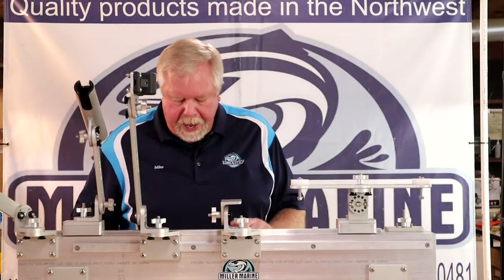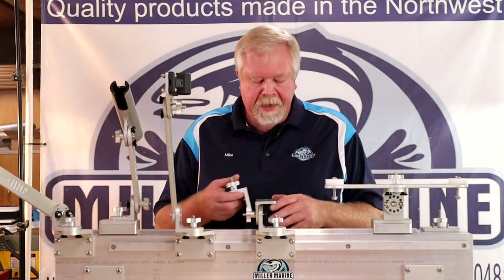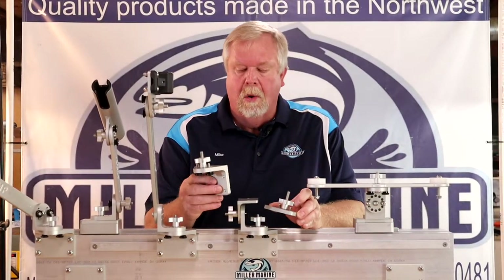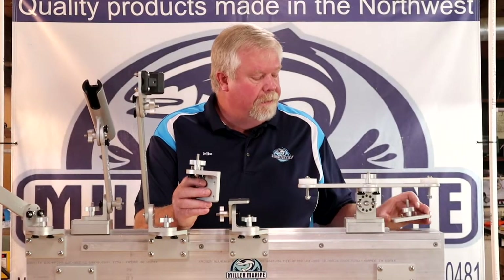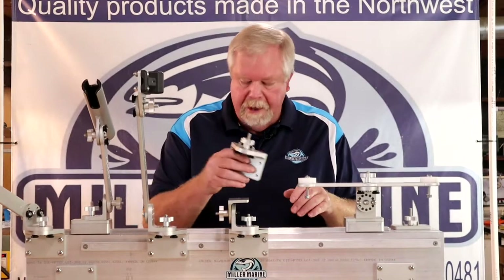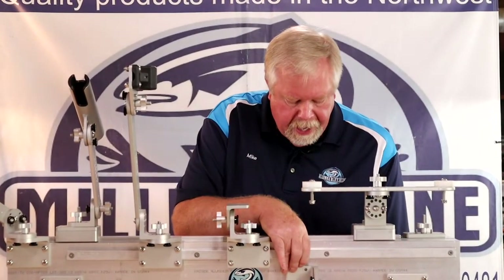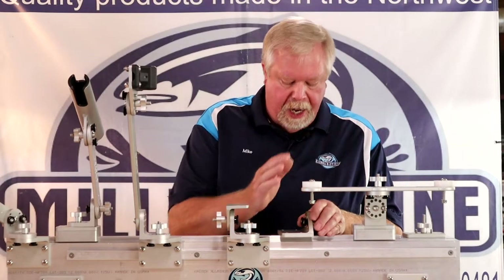The basic fundamental of this mounting system is you start with a mount — either a pedestal mount or what I call a side mount. This side mount can be mounted in a lot of different ways: it can be mounted in this direction, mounted on top in any direction, and used as an inline kit.